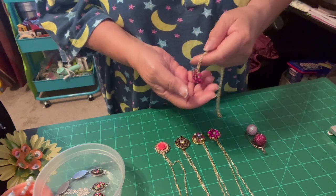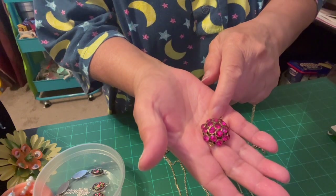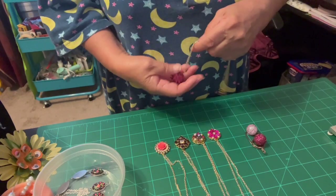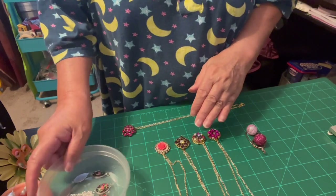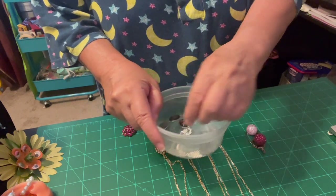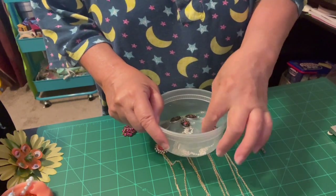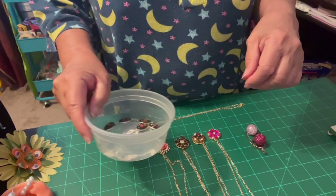Then she gave me this - she gave me this pendant. And those are the pendants she gave me, and she gave me this too. That was long time ago. I just found out when I was digging through my stuff and I found this, and I said, oh okay.